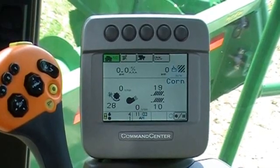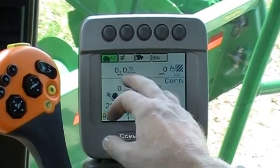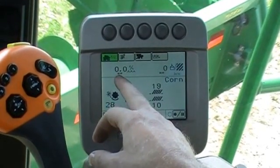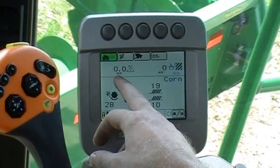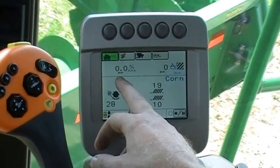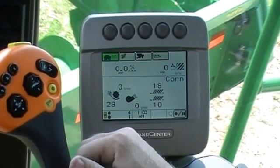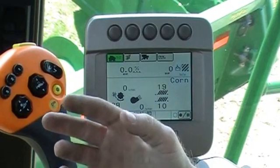Now we want to go through how to put a moisture correction in. Let's say you've been harvesting and you notice that most of the time your moisture is running somewhere in the 16% range, but each time you send the truck to town and have it checked it's at 17%. So the combine is actually a point low in that situation, and we need to add a point to whatever the combine is showing for moisture.